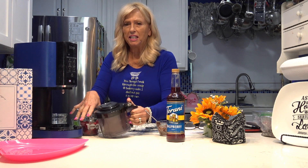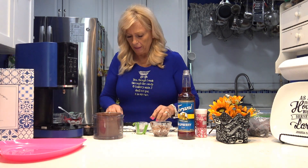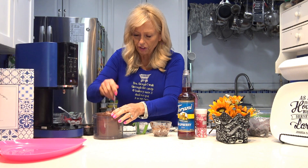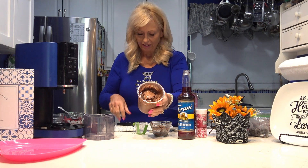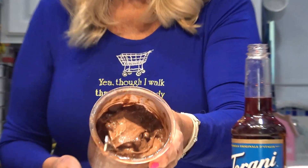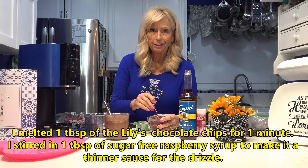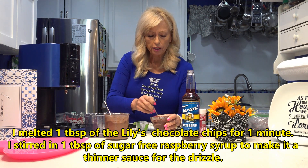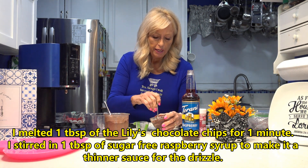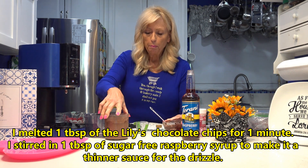I'm going to get this back on and put it in as a mix-in. I'll be right back. Okay, I just took the ice cream out of the Ninja Creamy. Oh, this looks really good — it's got nice chunks of chocolate in it. It's very thick. The chocolate chips came out of the microwave really thick. When you started stirring them, they weren't really melted, so I added a tablespoon of the sugar-free raspberry syrup to the chocolate chips and kept stirring. Now it's a nice consistency, just right for drizzling on top of the raspberries.